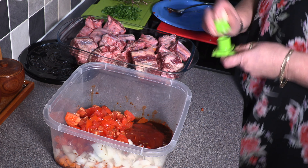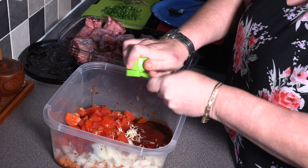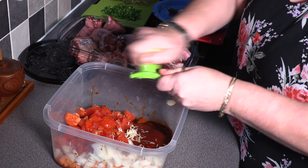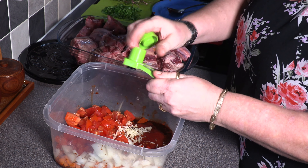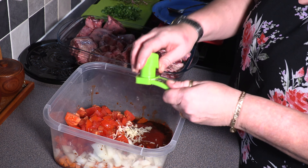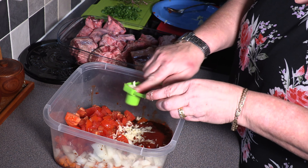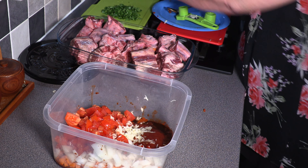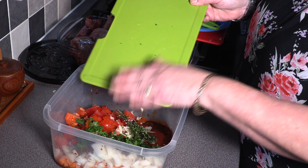This also helps create its own gravy with all of the juice from the tomatoes. We're going to go in with three grated or crushed cloves of garlic. Then we've got a small bunch of fresh thyme and a small bunch of chopped parsley.